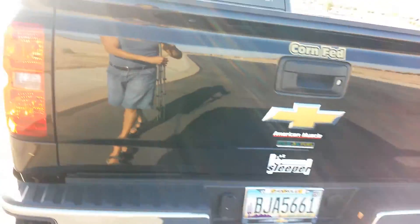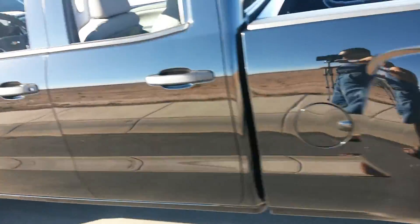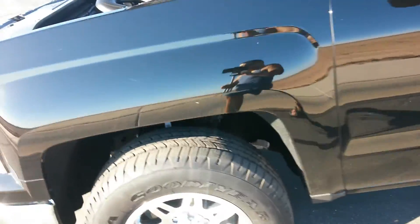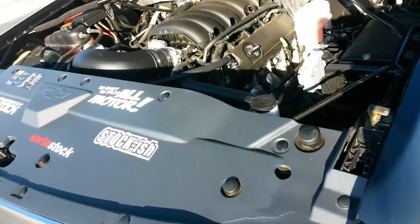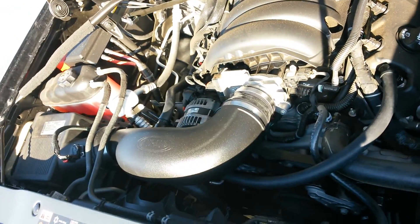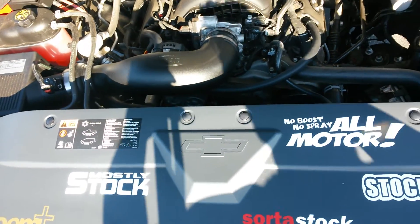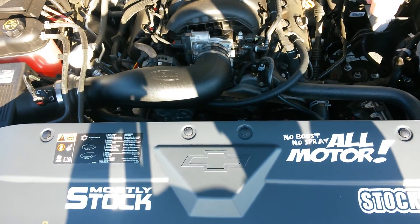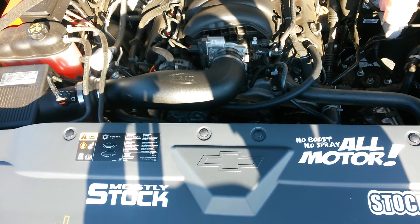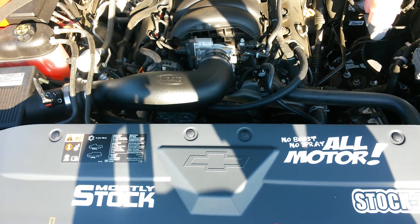This is the Airaid Jr. air intake — let me try to get another view for you. Any info, questions, or anything, just hit me up.